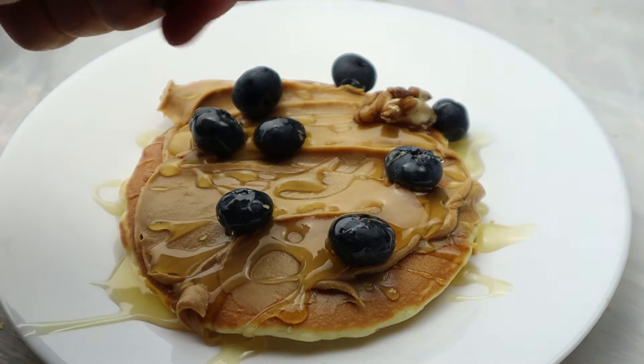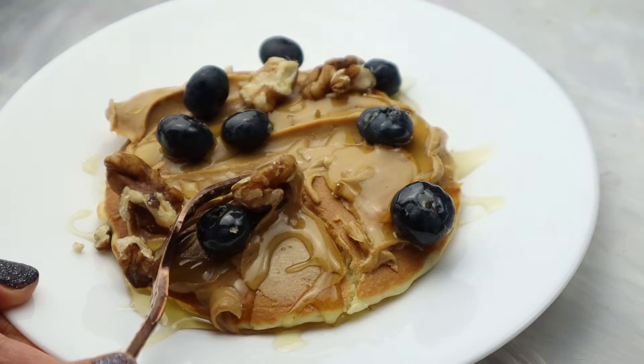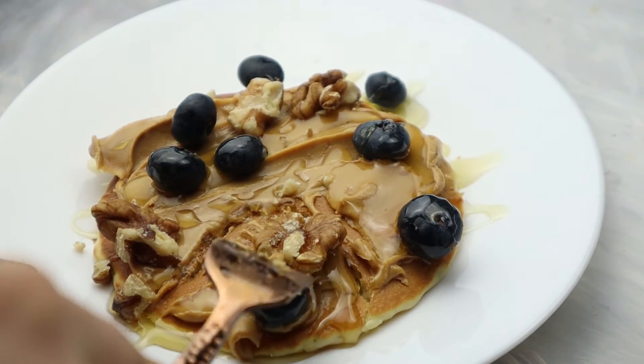Enjoy — it's amazing! You have to try this recipe. I hope you guys enjoyed today's video. Bye!